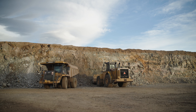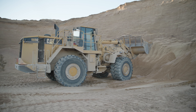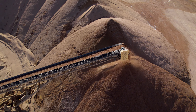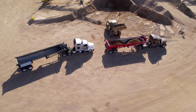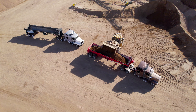Never undercut a stockpile face. Always travel into a stockpile. Never travel horizontally across a stockpile face. Never allow anyone to work or travel on the ground between the loader and the stockpile face. When loading from stockpiles placed by conveyors, load from the sides when possible. This minimizes material segregation that occurs during conveyor stockpiling operations.